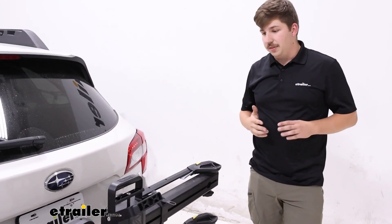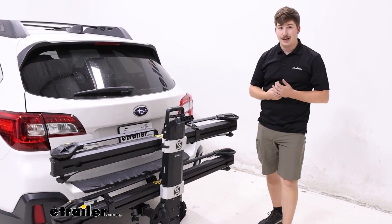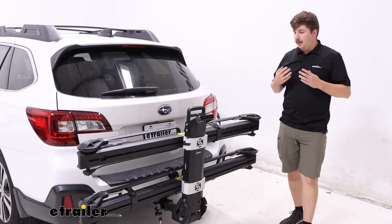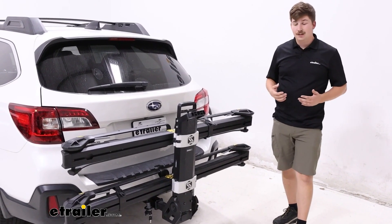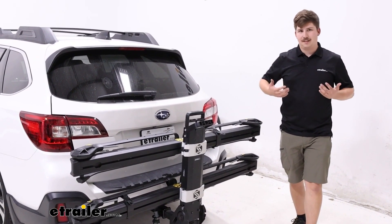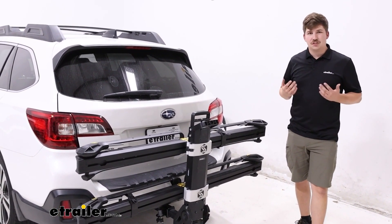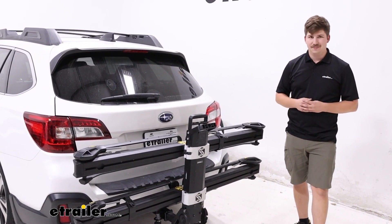Personally, I would maybe go with a different option. Because it's so bulky and does block things like your license plate and backup camera, I think it's going to be a bit cumbersome. Saris makes the Super Clamp HD — same weight capacity, same no frame contact, but it's going to do it in a much smaller package. I think it's going to work a lot better with your Outback, giving you full visibility of the license plate and backup camera when folded up, and just be less cumbersome overall to put in and out of a hitch. Either way you go, it's going to hold the bikes really well — it's just a matter of what style suits your taste and what you're looking for in a bike rack. Thanks for watching.